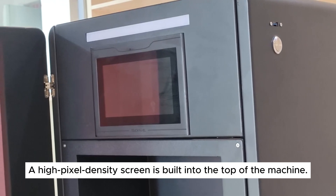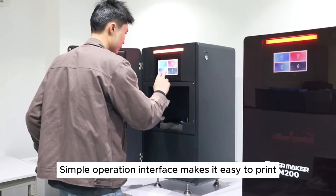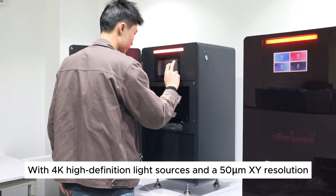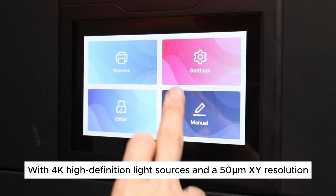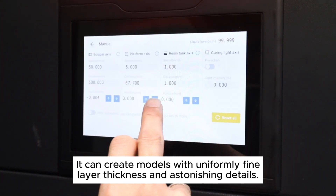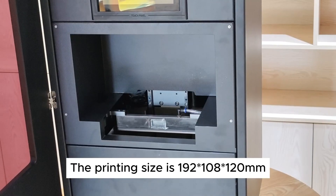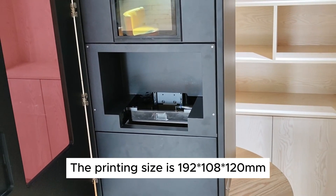A high pixel density screen is built into the top of the machine. The simple operation interface makes it easy to print. With 4,000 high-definition light sources and a 50-micron XY resolution, it can create models with uniformly fine layer thickness and astonishing detail. The printing size is 19×108×120mm.